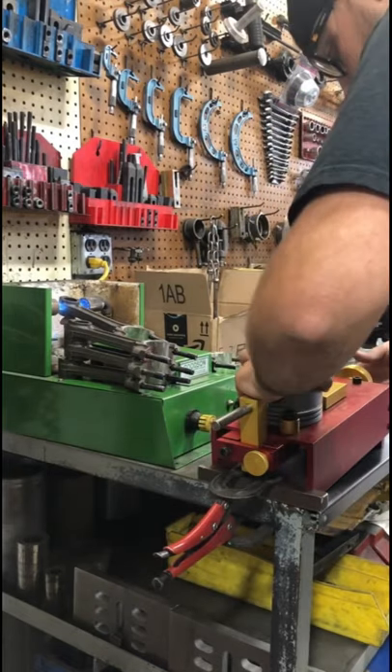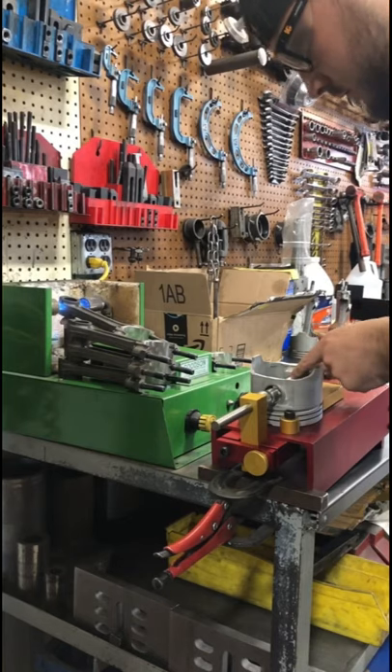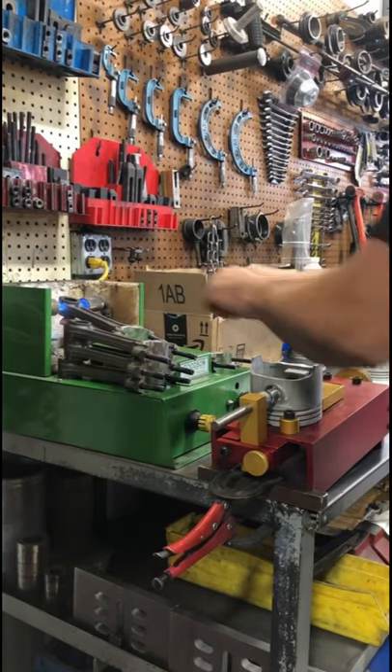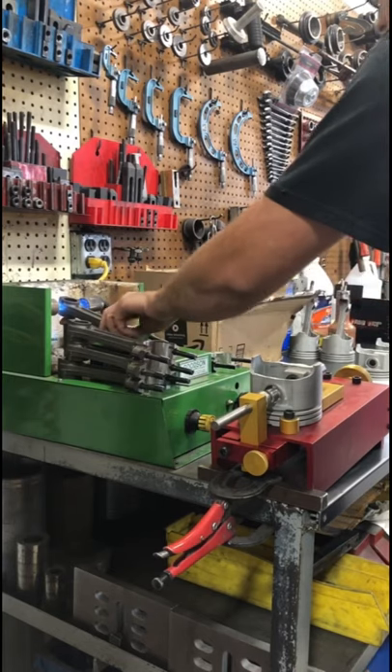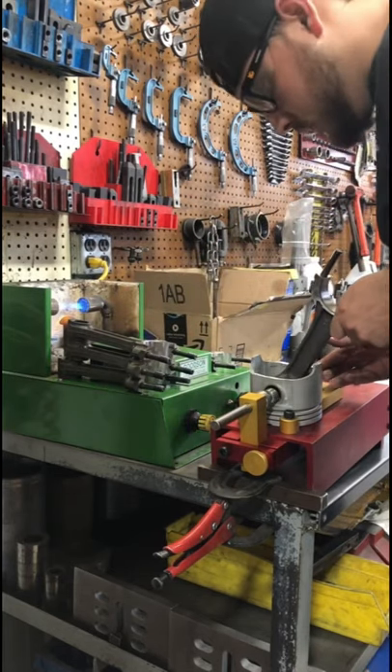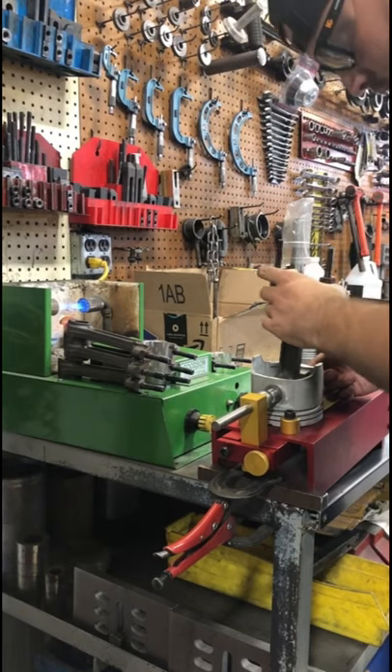They do use press fit style pins, so the piston pin has a slightly larger diameter than the small end of the connecting rod. Therefore, the small end of the connecting rod is heated in our rod torch, which will expand it just enough so that we can slide the piston in place before it cools, at which point the bore of the rod shrinks and we achieve our interference fit.